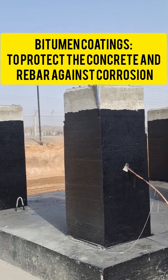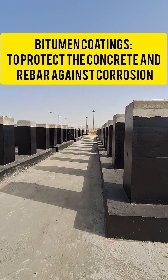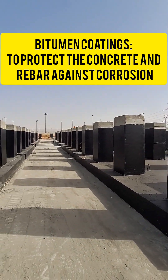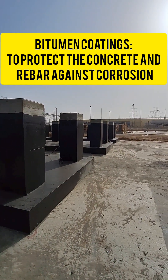A PCS3 and a PCS10 bitumen concrete coating is required to protect the foundation's reinforcement bars. It provides protection from sulfate attack and forms a barricade against soil reaction, especially in black cotton soil and at seashore areas.